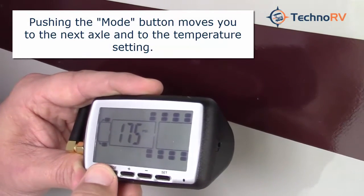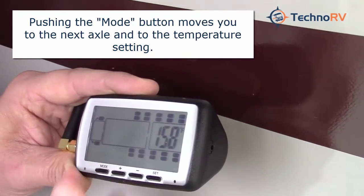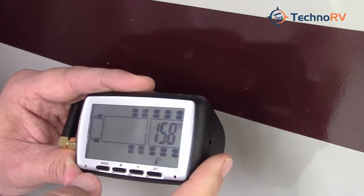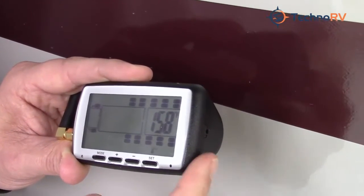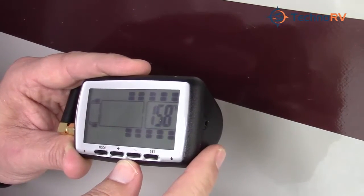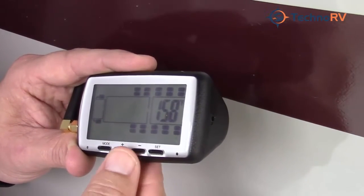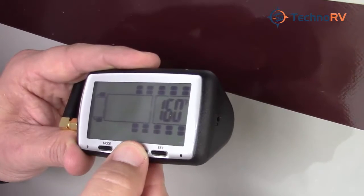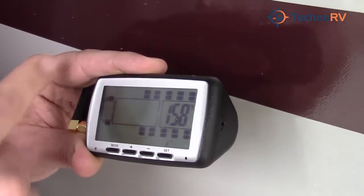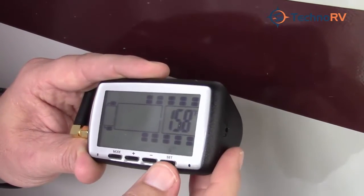Now I'm going to scroll through the axles until I get to the temperature setting, because you can set your own temperature setting with this unit. The manufacturer setting comes at 158 degrees and it's recommended by the manufacturer that you just leave it there. But if for some reason you would like to raise or decrease that, you can do that again with the plus or minus buttons. Once you've done that, that particular axle setting for the sensors is completed.